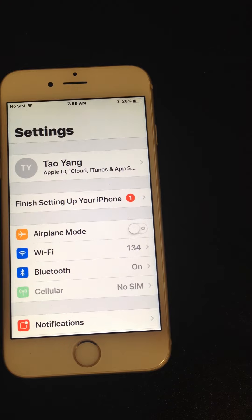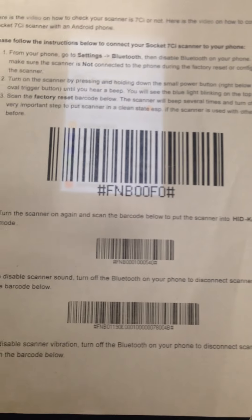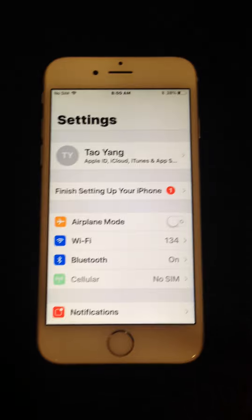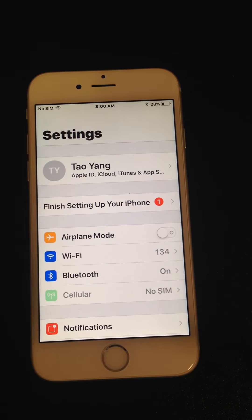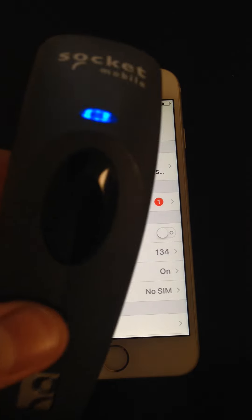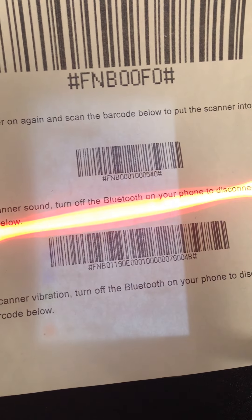Next, let's go ahead and print out the sheet on our website and scan the factory reset barcode. Once that happens, the scanner will turn off. Turn the scanner back on and scan the second barcode to enable the HID keyboard.